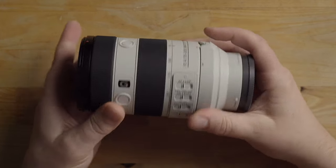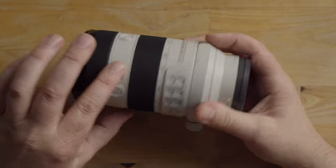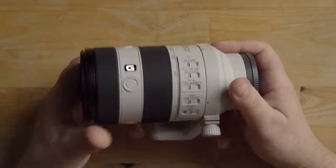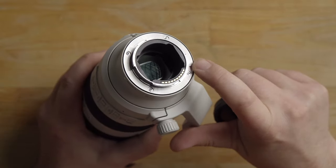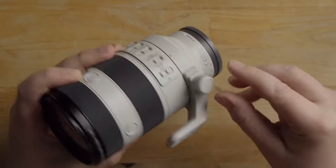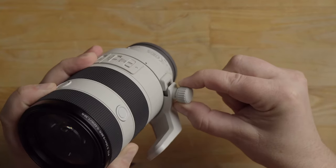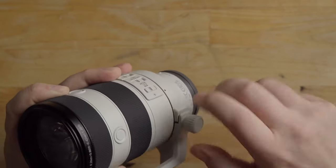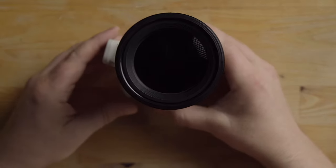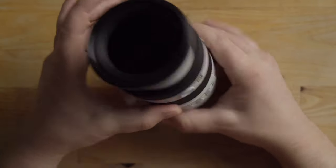There are three focus hold buttons you can program to whatever you want — by default they're all set to focus hold and cannot be individually programmed. Looking at the back, there's an all-metal lens bayonet with a rubber gasket for nice weather sealing. The lens collar is removable — you unscrew it, pull the knob out, and it releases. When the lens is fully extended, there's no focus creep whether held normally or upside down.